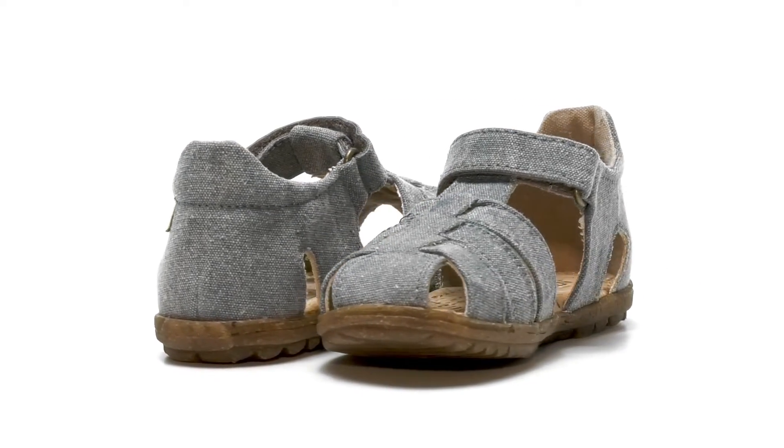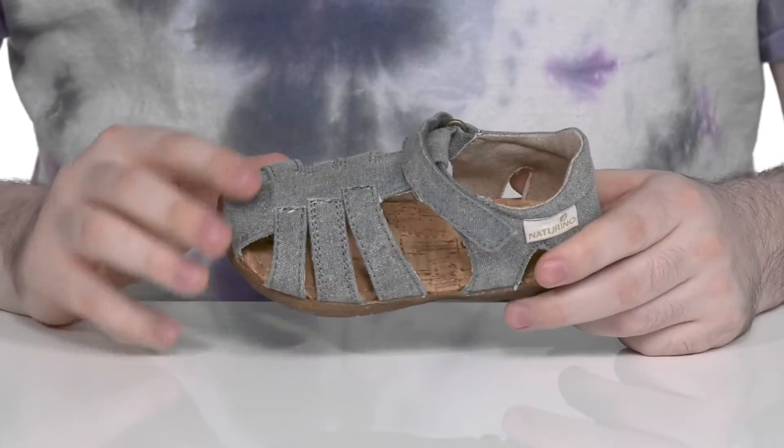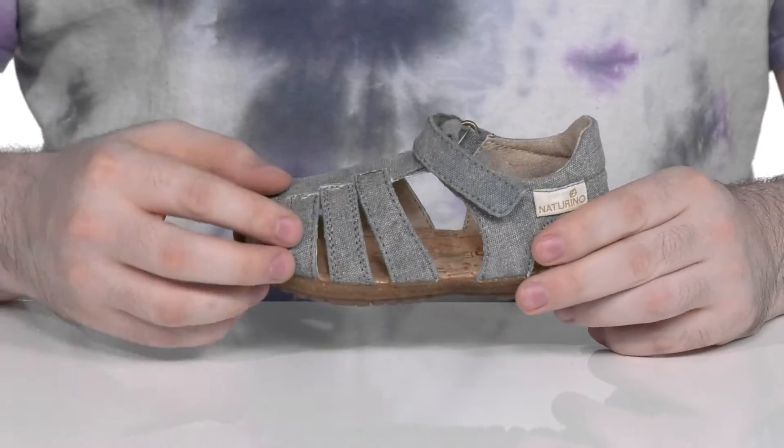Elevate their summer style in this all-organic, eco-friendly silhouette from Naturino. The upper is made of recycled canvas in a gladiator style to keep it nice and chic while staying breathable and comfortable.